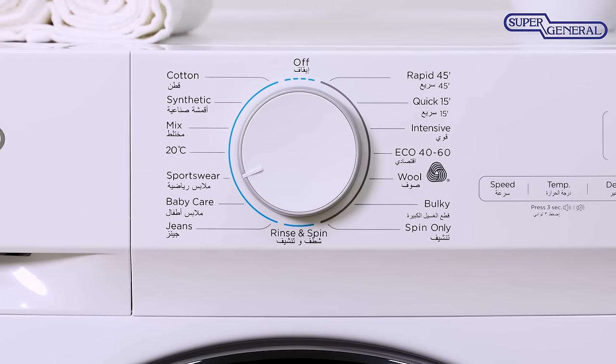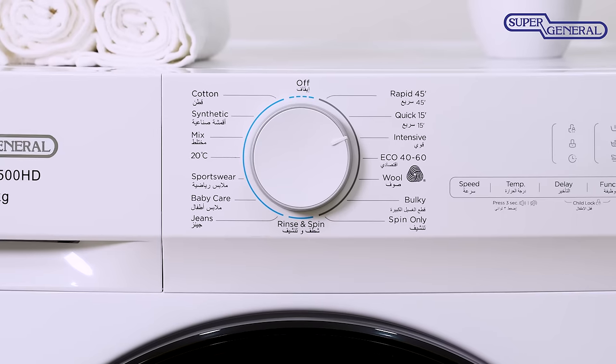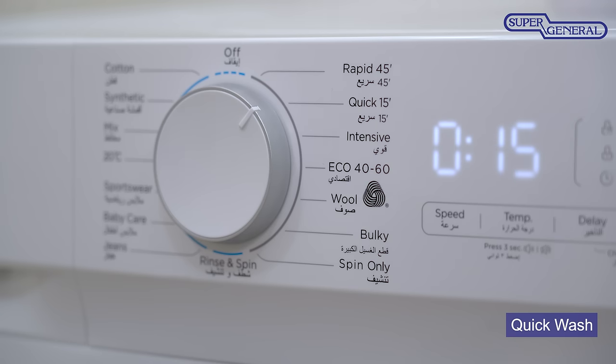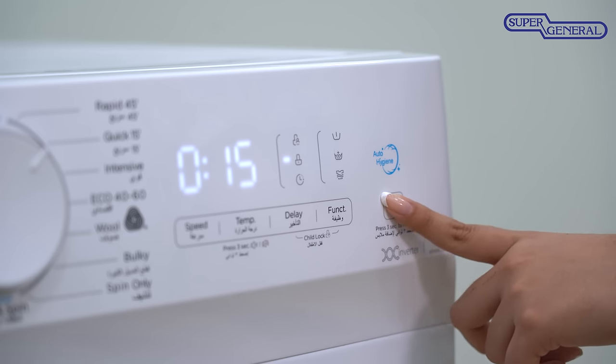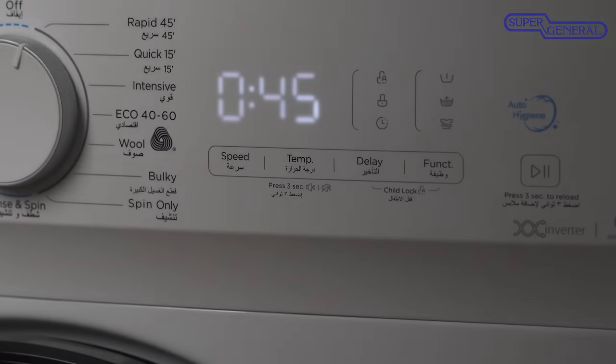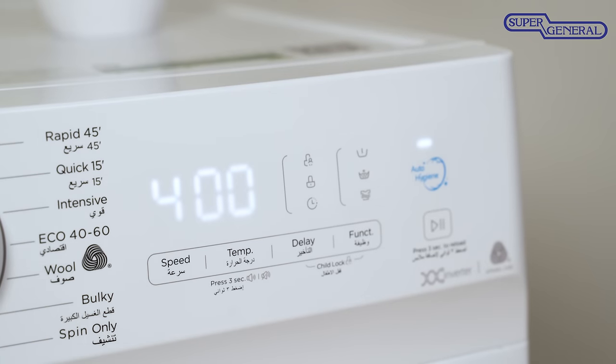15 pre-configured wash programs make sure you have the perfect settings to deal with any washing challenge that comes your way. The 15-minute quick wash feature is super convenient for daily light washing needs. The touch panel display ensures quick operation and is easy to use, while the hidden digital LEDs give the machine a premium and elegant look that matches your home.